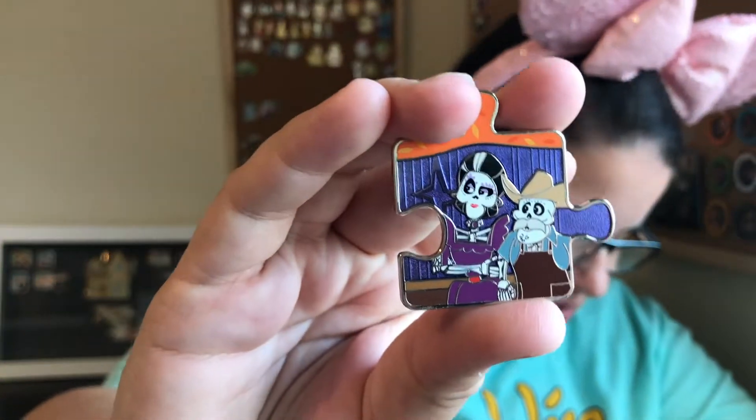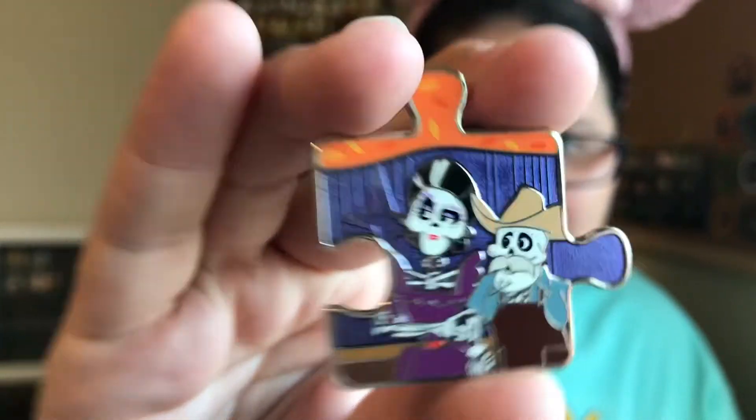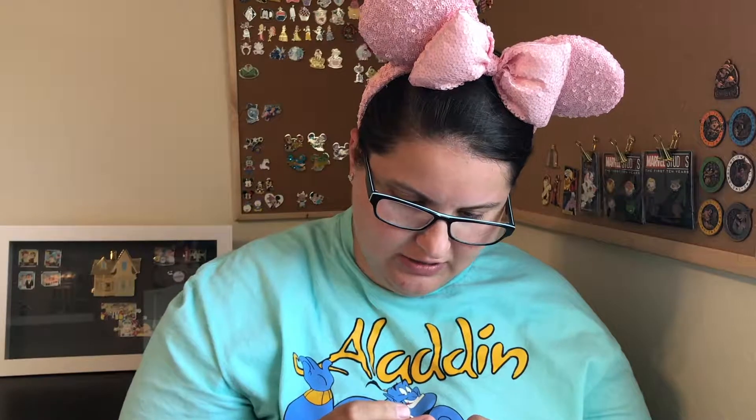Let's go ahead and open our third box and see which one we get. It's not a corner piece. Limited edition 900. We got the grandma who's passed, or the great-grandma — I love the movie but I don't remember their names. This is also a super cool pin. I really like the purple in the background of that one.